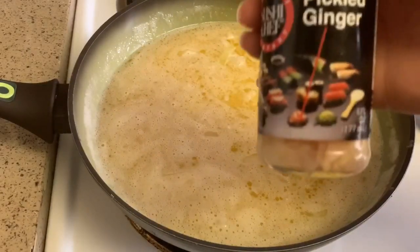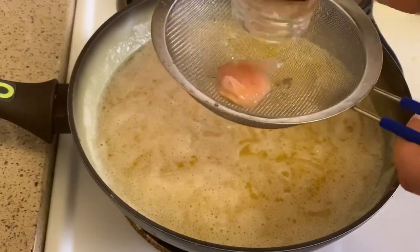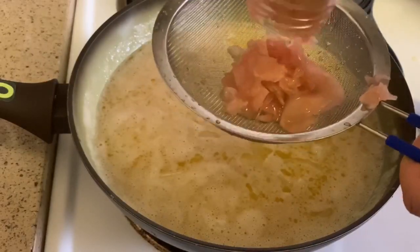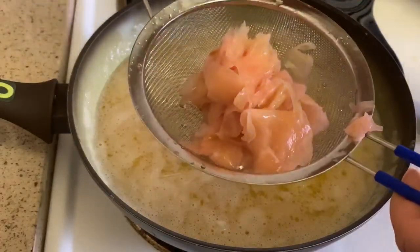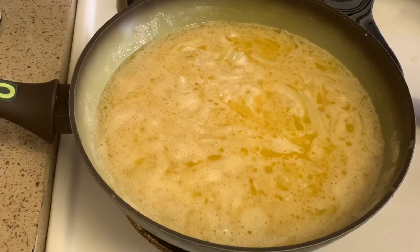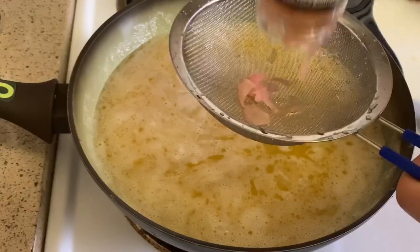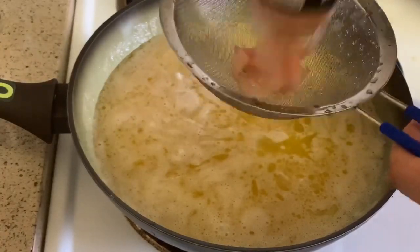I have the pickled ginger and I want the juice out of it, so I have a strainer. I'm going to strain all the juice into the pot, then take the ginger and cut it up. It's kind of hard to get out. I'm going to use two of these jars — I just drain them out and put the ginger pieces on the cutting board.